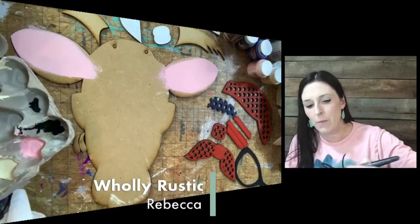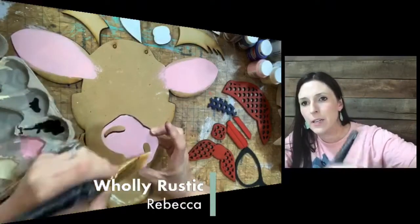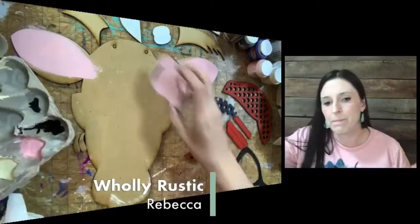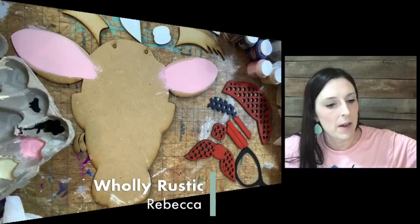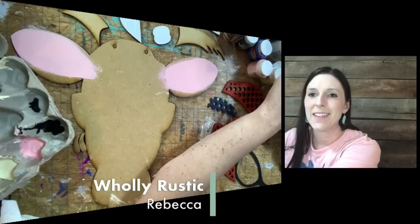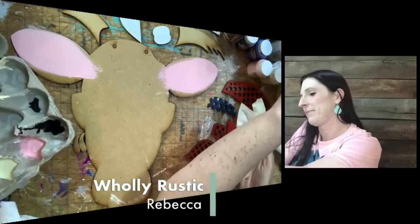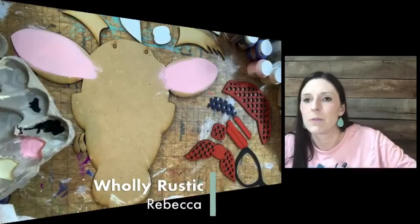Let me throw a little bit more pink on this nose. Then we'll get our layer of brown. I'm going to shade some of the ivory around the nose. We'll do some dry brushing.